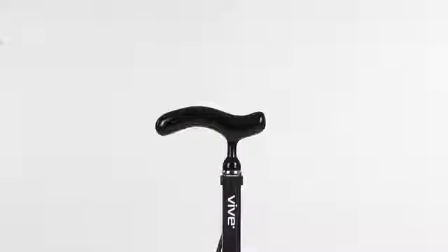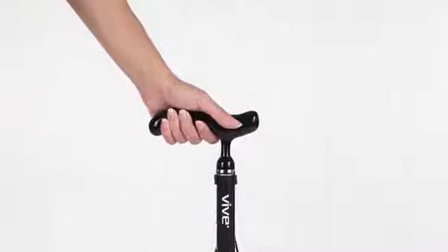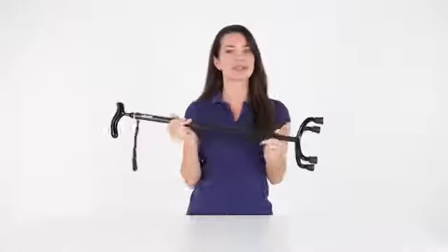With a contoured derby-style handle, you'll have a comfortable and secure grip that reduces hand and wrist fatigue.